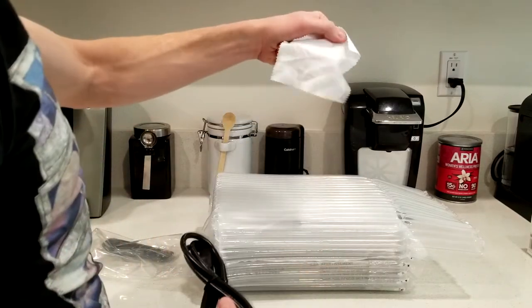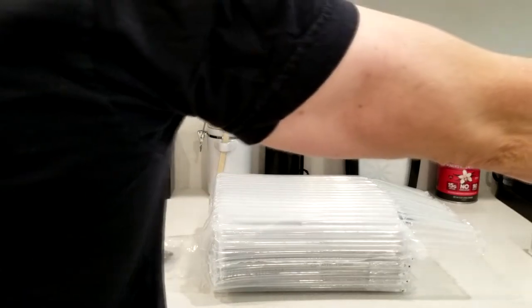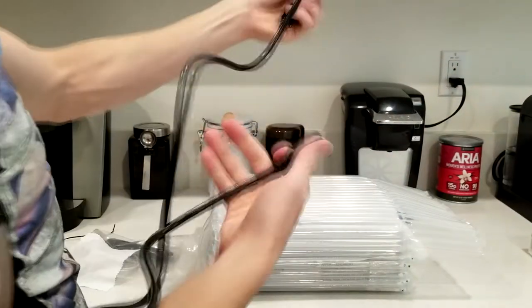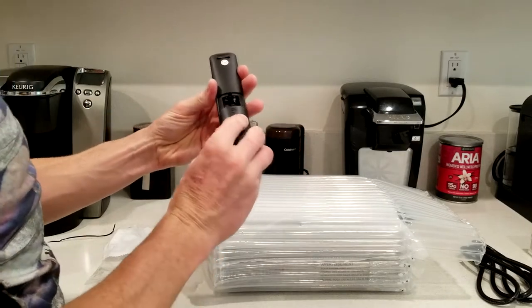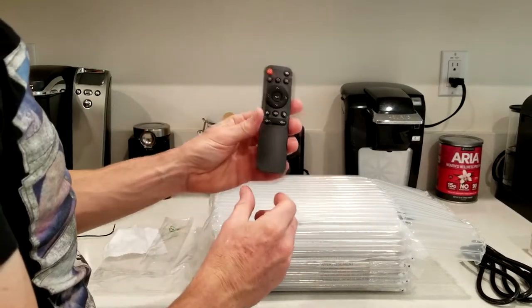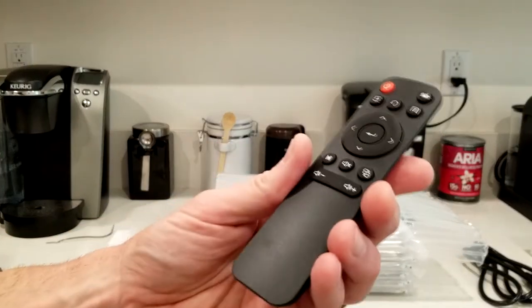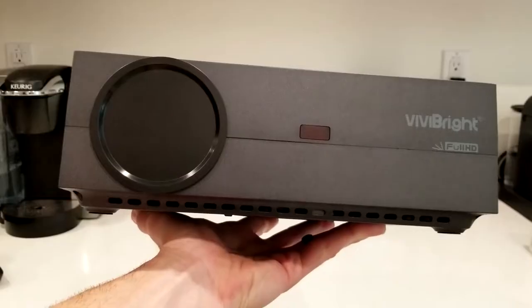Also in the bag we have a nice little microfiber cloth for cleaning the lens, and our cord here — that's about a four to five foot cord. And our remote control, which takes two triple-A batteries that you'll need to buy separately. The remote control kind of looks like your Amazon-type thin remote control.